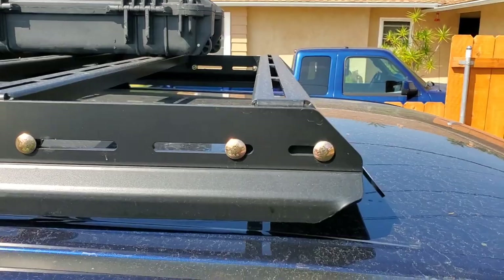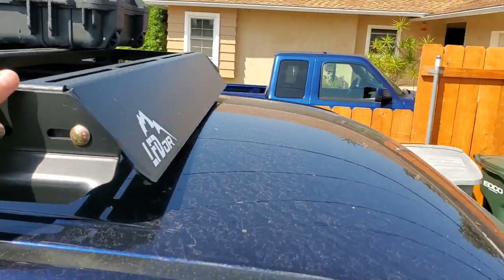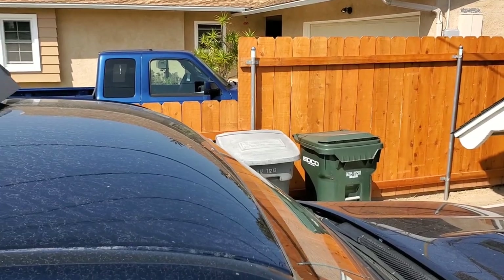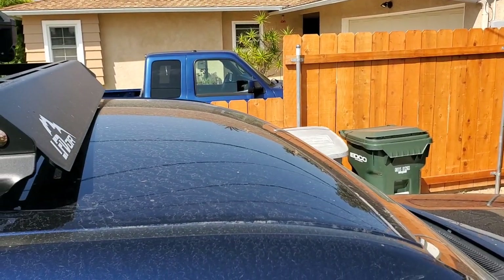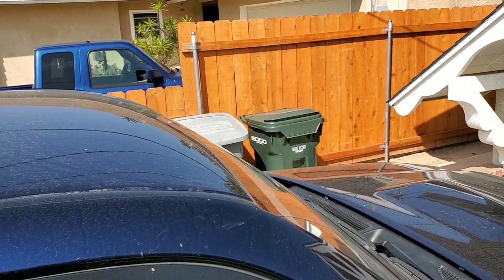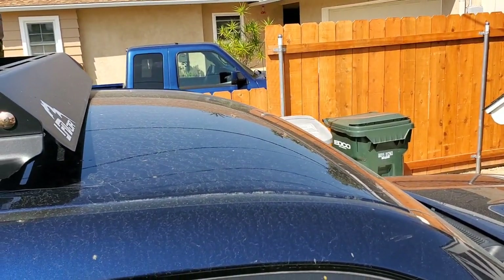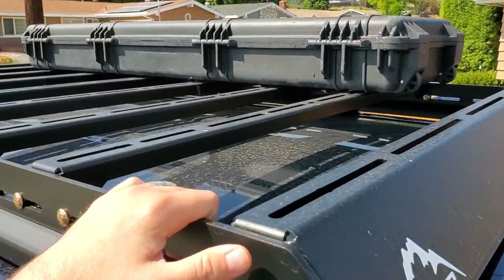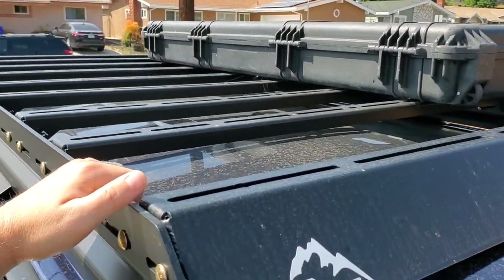It's nothing too crazy. I didn't really get the full rack — I got it from a guy online second-hand, so it was pretty good deal. It's only about six or so inches shorter than the full rack. It's nothing too bad, but still a pretty good rack for what it is — the first rack I've ever had for this thing.